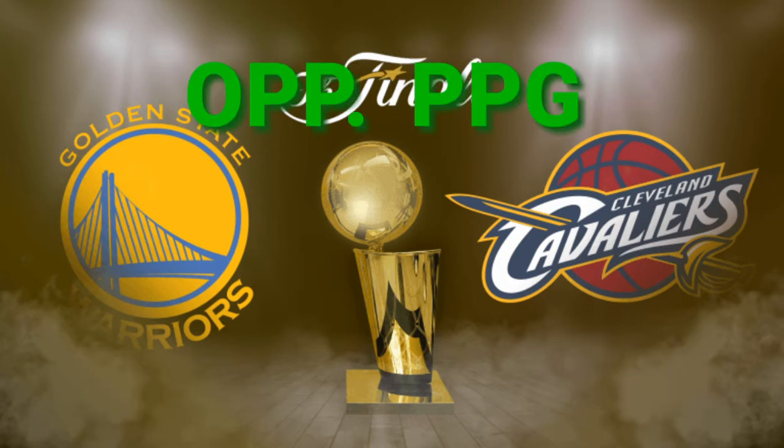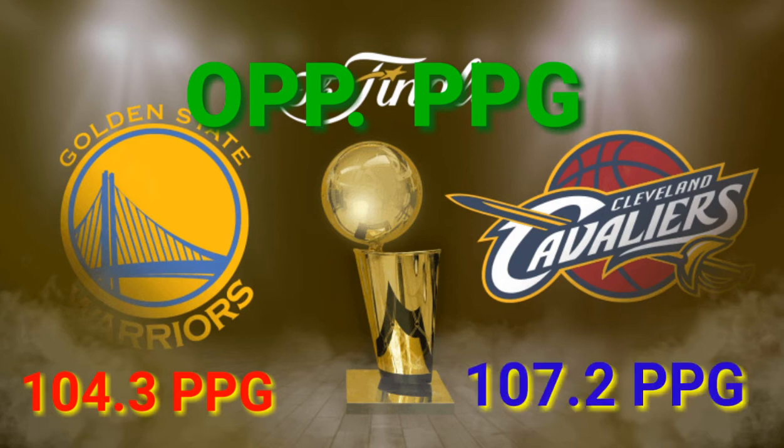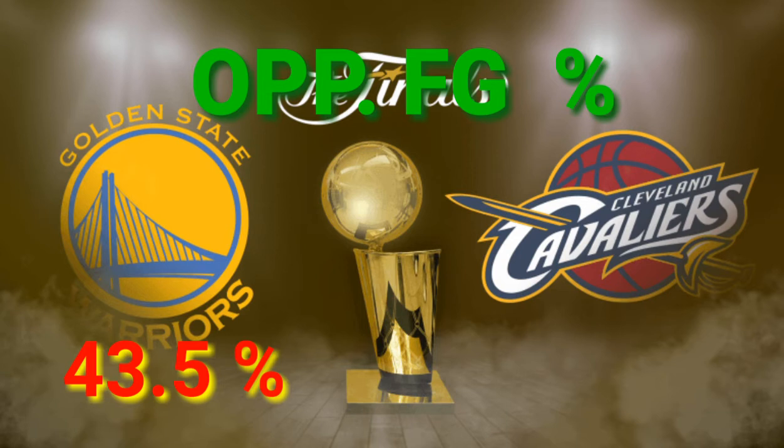On defense, the Golden State Warriors hold their opponents to 104.3 points per game, which is number 11 in the NBA. While the Cavs' defense holds their opponents down to 107.2 points per game, which is 20th in the NBA. For opponent field goal percentage, the Warriors hold their opponents to 43.5%, which is first in the NBA. So it's really a juggernaut for the Warriors — they lead the NBA in field goal percentage and in holding down the opposing team's field goal percentage.